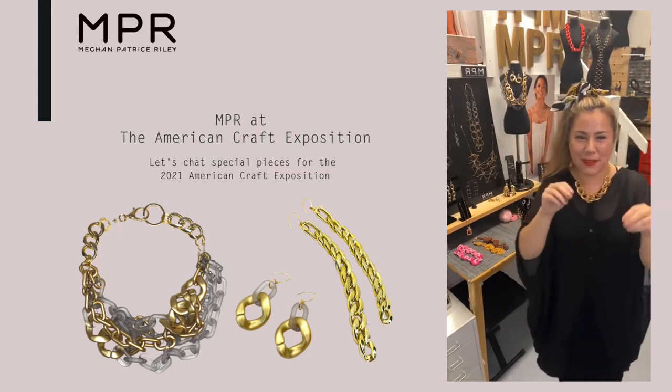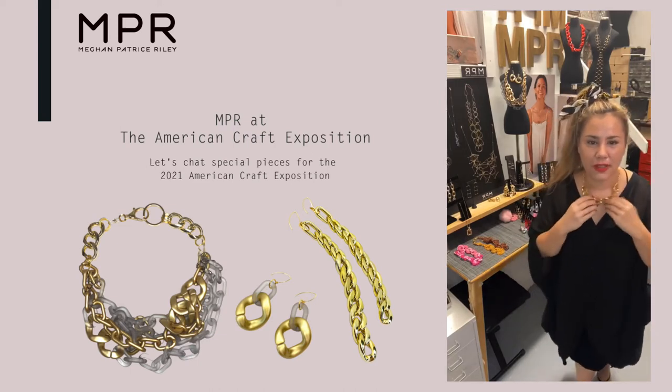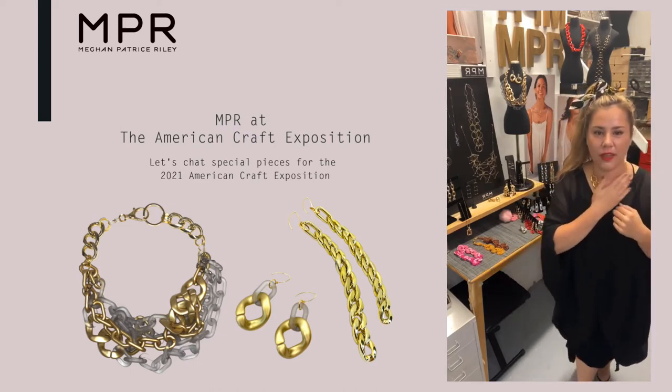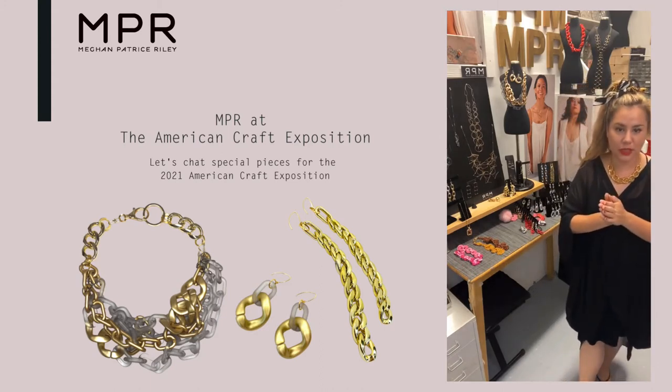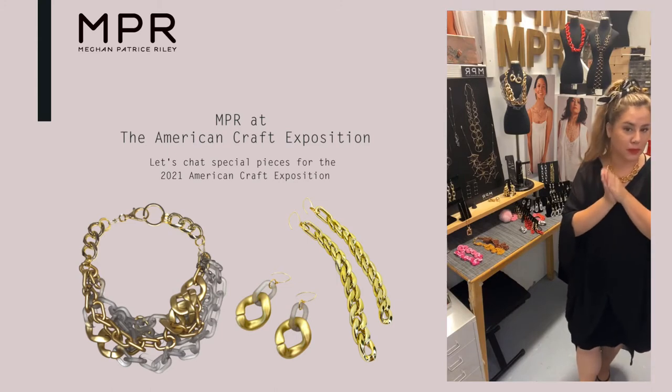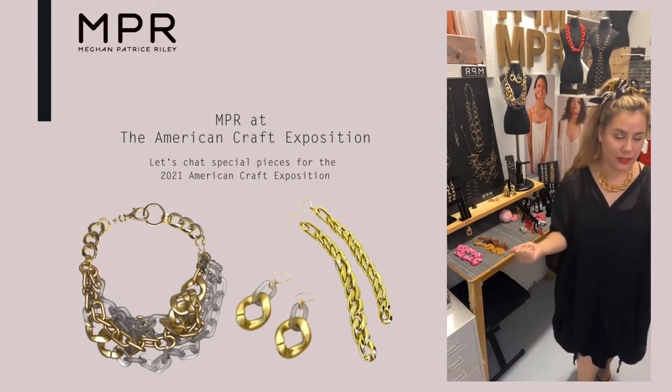We're having fun doing a little try-on — a little late night try-on as we close the day, close the week. I'm showing you some of the special pieces for the American Craft Exposition, happening from September 20th to September 26th. We're one of the featured artists and it's just a joy.